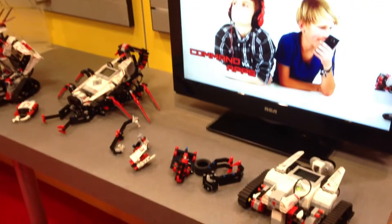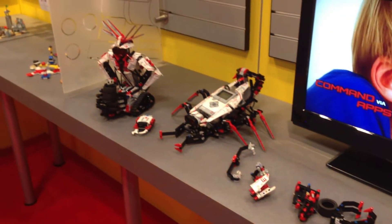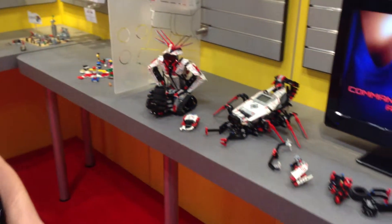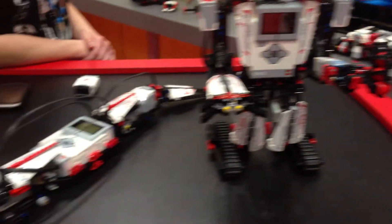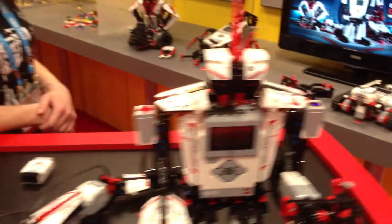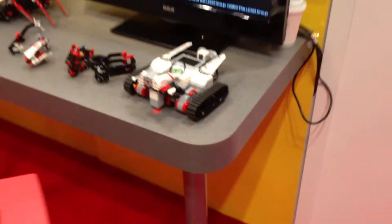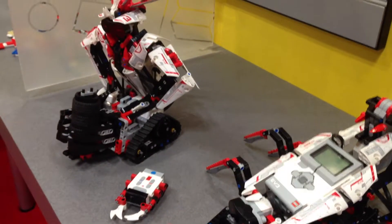This is the LEGO Mindstorms EV3. This is our 15th anniversary of LEGO Robotics and our third major product launch. It will be coming out in the back half of this year, and from one set you can actually build five different robots with an additional 12 models that you can download instructions for online, so a total of 17 different robots just from one kit.